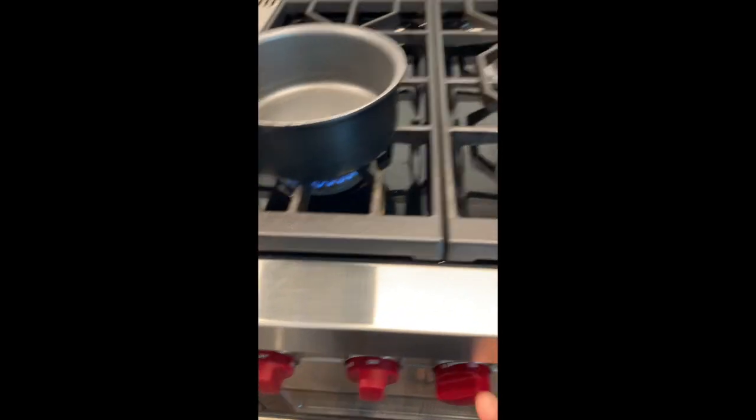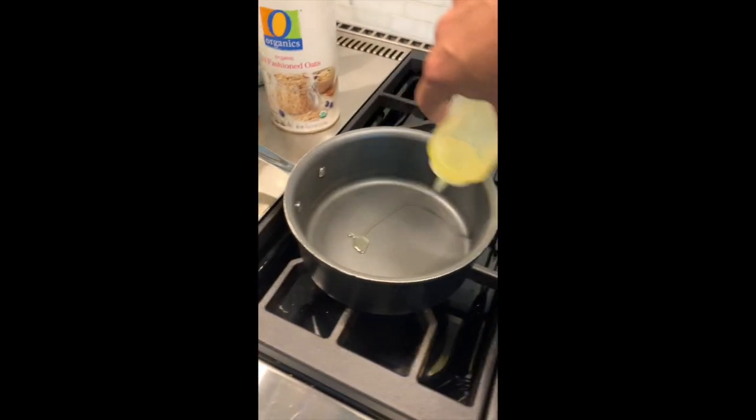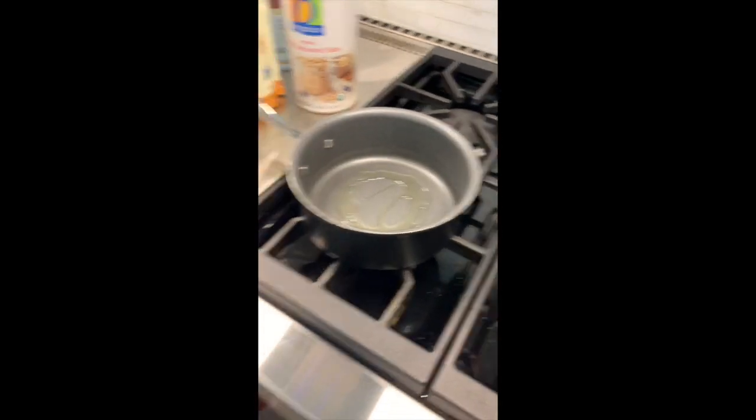Alright, here we go - Paul's famous savory oatmeal. Start off with the pot, a little bit of olive oil or butter. And then this is where, if you're going to add any veggies, you want to sauté them first.